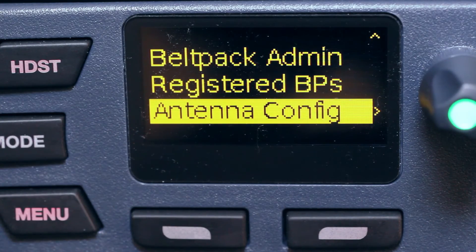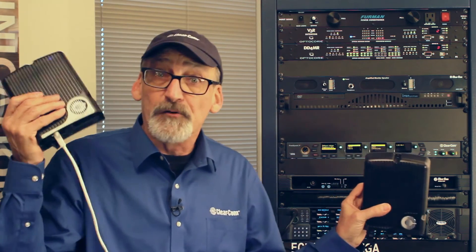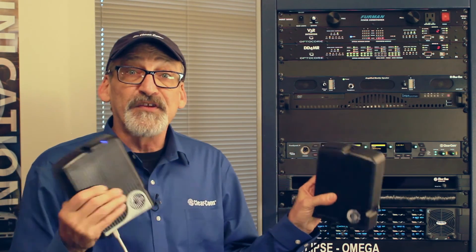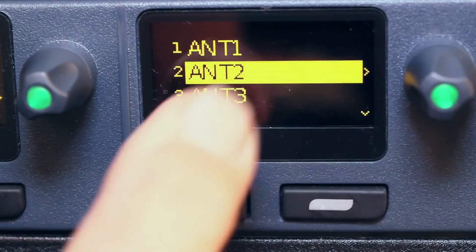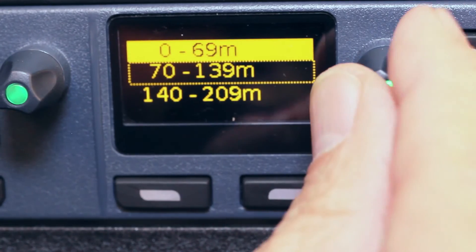Antenna configuration is our last option. Let's say I have two antennas in my system — one close to the base station and another about 100 meters away. Because of deck sync, I want to synchronize the timing of those antenna transceivers for a seamless handoff of the belt packs. If antenna 2 has a long cable with a lot of capacitance and impedance, I go to antenna 2, select cable compensation, choose 70 to 139 meters, and select it. Now we'll have a seamless handoff when the belt pack moves between those two antennas.